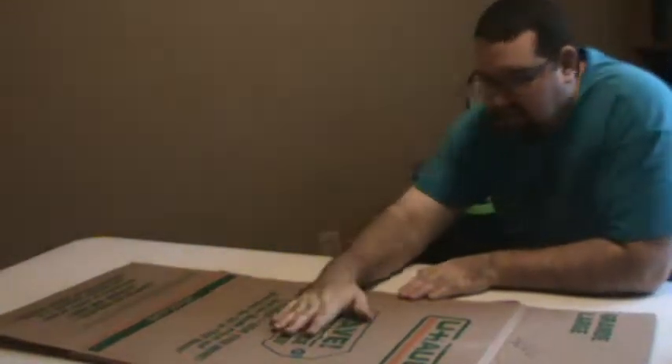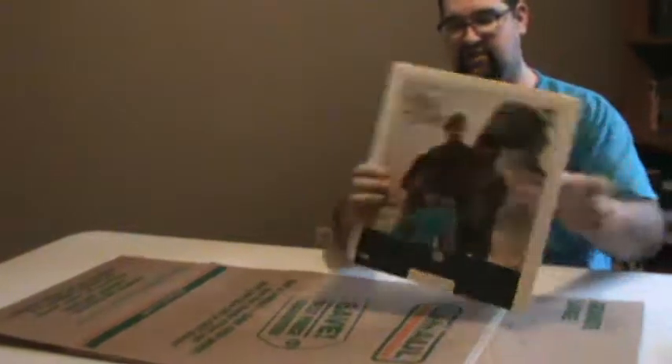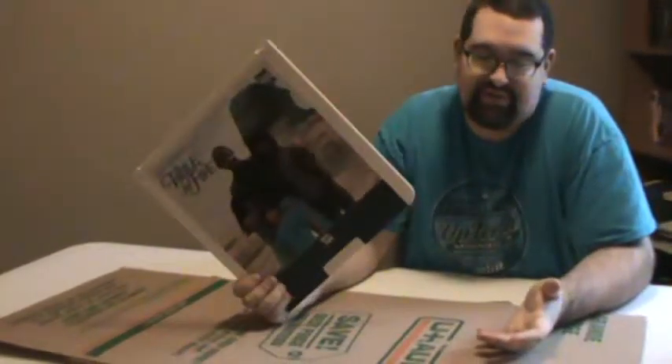Today I'm going to show you how to package and ship a CED video disc. This works with either one or two discs, maybe even three depending on how well you package it.